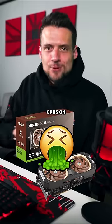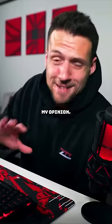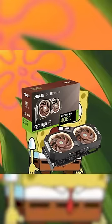The Noctua branded graphics cards are some of the ugliest looking GPUs on the market, in my opinion. I know a lot of you disagree. I'm ugly and I'm proud.